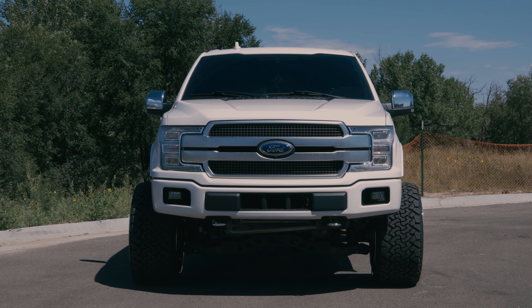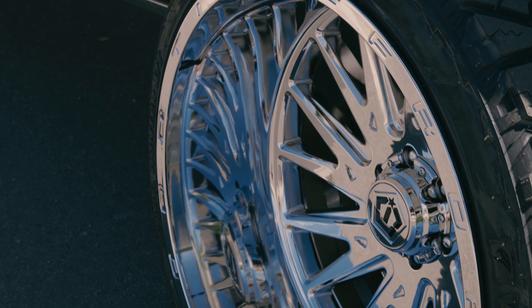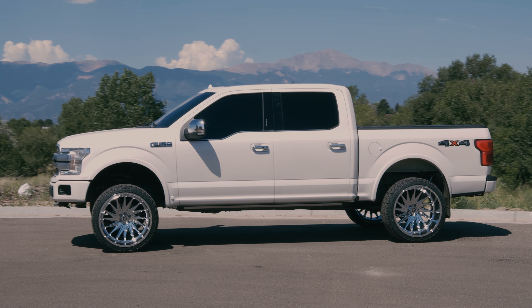This customer came to us wanting a true pavement build with the big wheels and the rubber band tires — you want to throw those wide and outside.